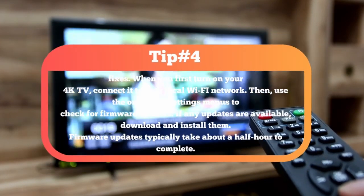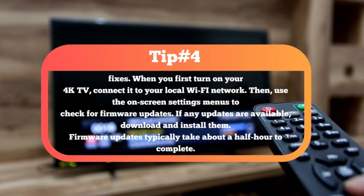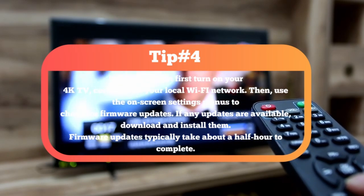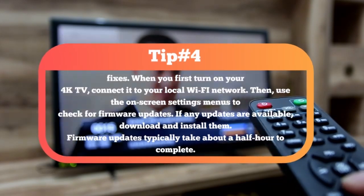When you first turn on your 4K TV, connect it to your local Wi-Fi network, then use the on-screen settings menus to check for firmware updates. If any updates are available, download and install them. Firmware updates typically take about a half hour to complete.